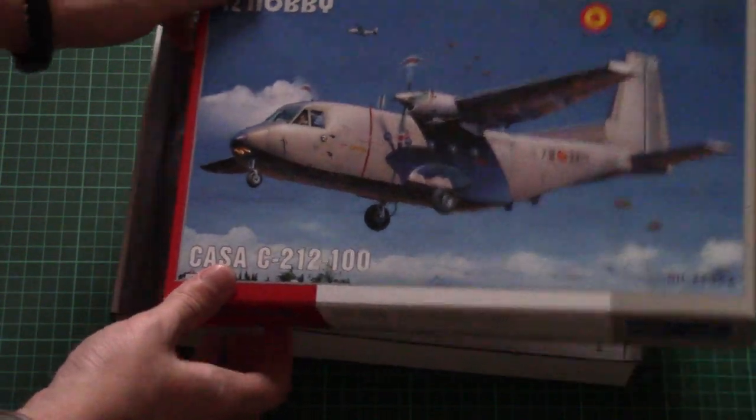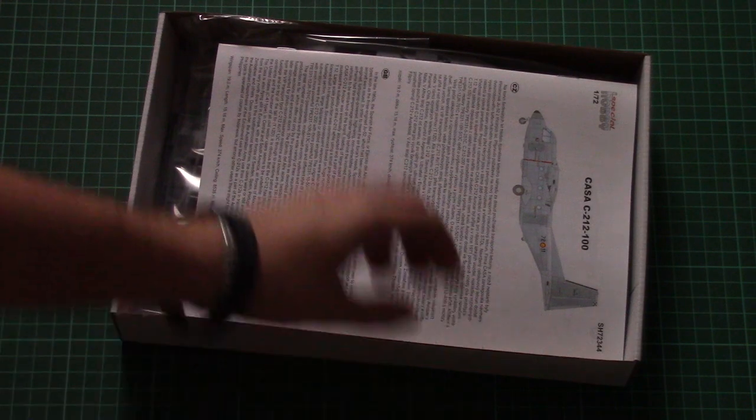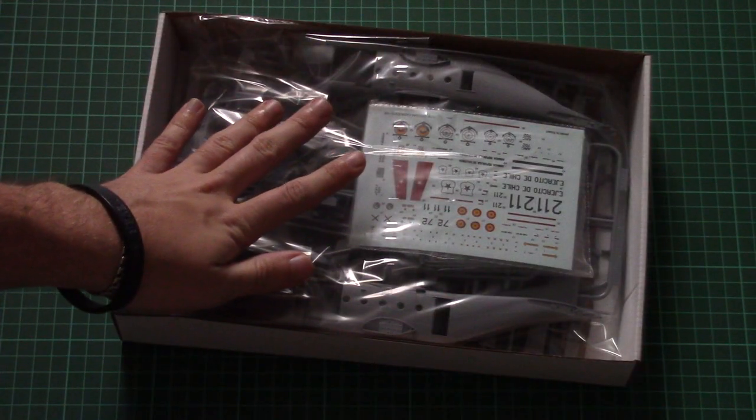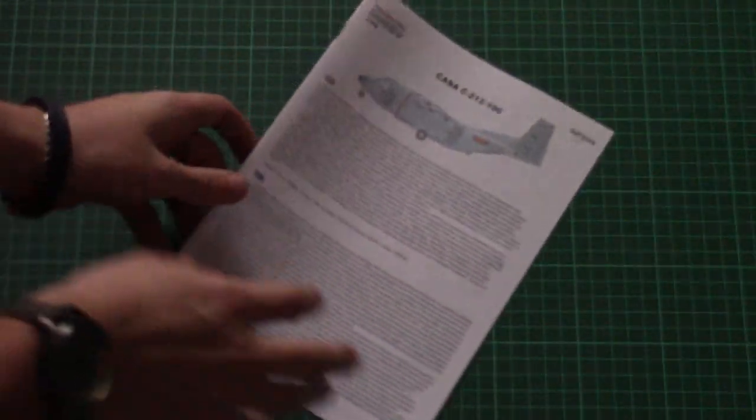This is a top-opening box, and here is what we have inside. The assembly manual is on top, and then we have all parts packed into the same plastic bag.